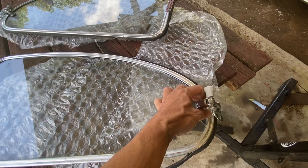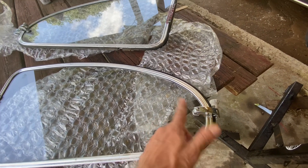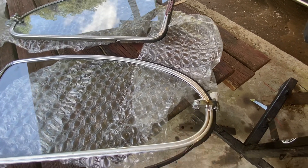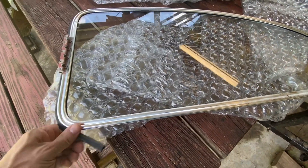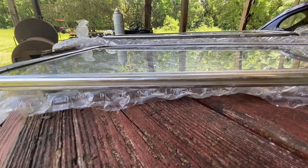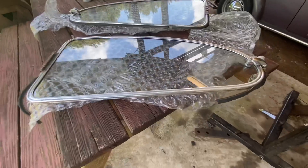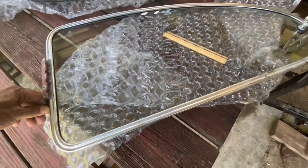These windows are for the '65 and up. We know that because the hinge here is secured through the glass itself. On a '64 and down, the hinge would be secured over here on the frame. I've already started pulling some of the old seal out — it's not going to take anything too technical. It's old and dry-rotted and it's just coming right out pretty easy. We get a first look at the groove inside of there and it looks to be pretty clean.